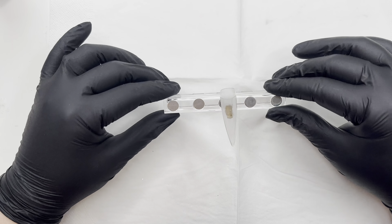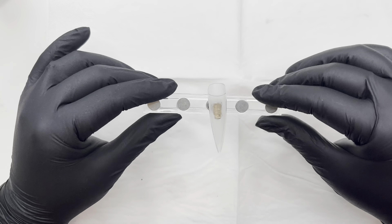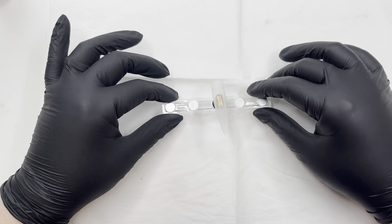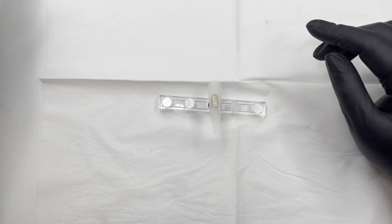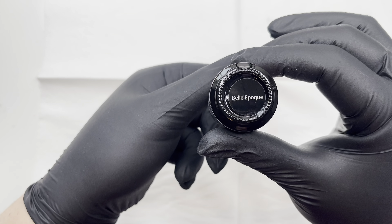Hello, you beautiful bunch! It's Karen, welcome back to my channel. I hope you're having an amazing week. We have a nail here to decorate — we're going to go full-on autumn for this nail. We're going to do all the rich, lovely, warm tones, cuteness — all of that good stuff going on.